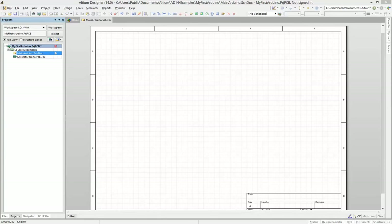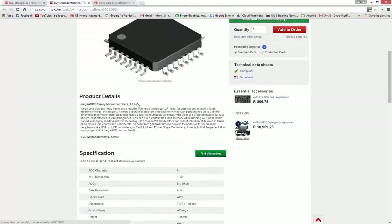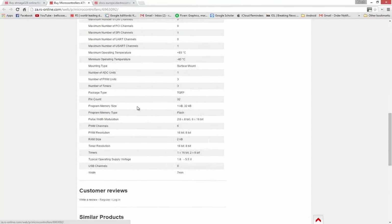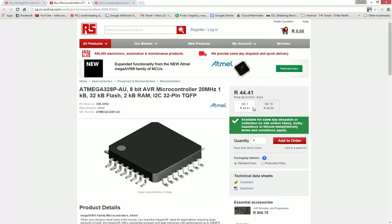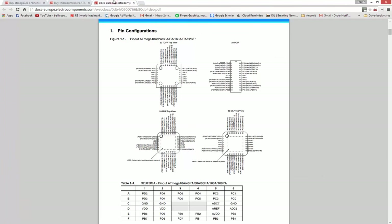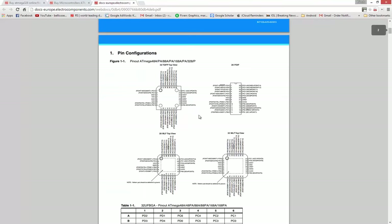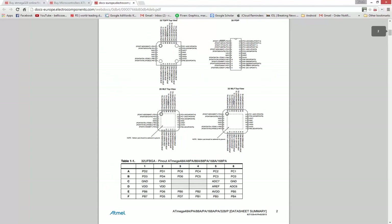Make sure you've got a clear sheet. We're going to RS Components — the link will be in the resource section so you can copy and paste that. Go into the datasheet, which will also be in the resource section. This will show us the pins we need and how the body should look, more or less.